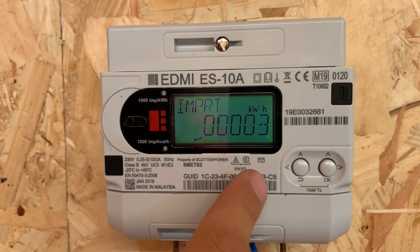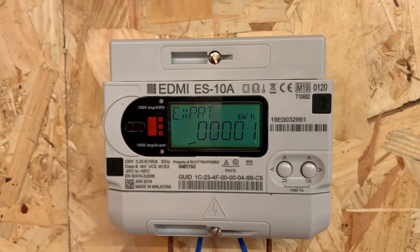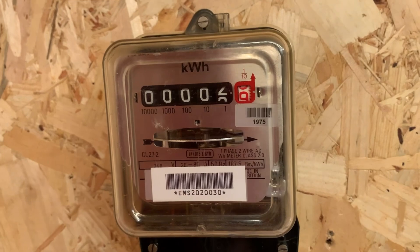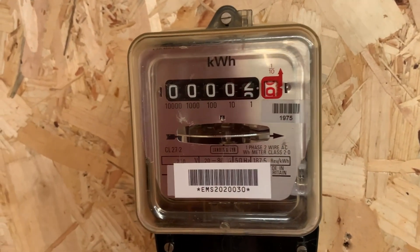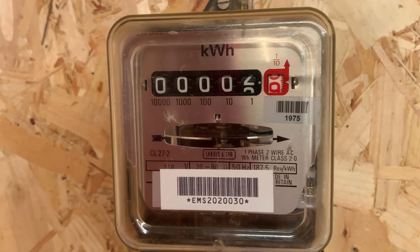If we look at our previous import, there's the three kilowatt hours that we imported in. Flipping across to our analog meter, we'll see that the meter is indeed running backwards — the previously recorded power has been subtracted, which can create an interesting scenario.